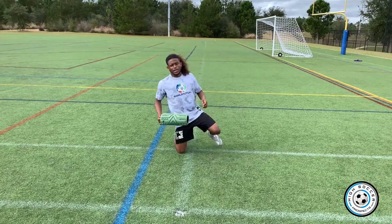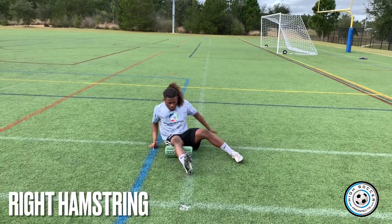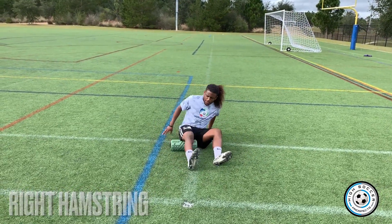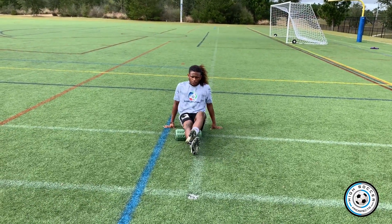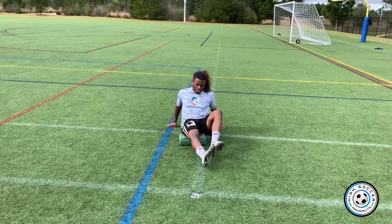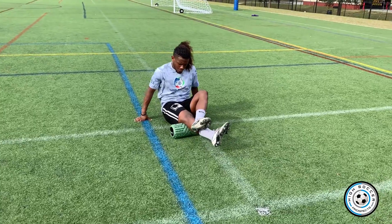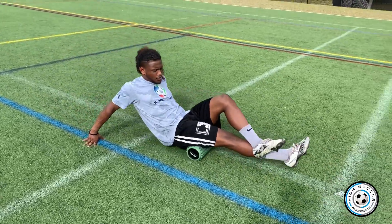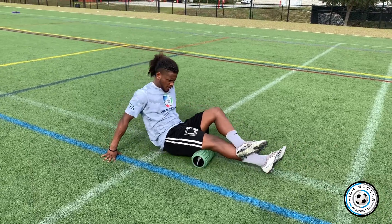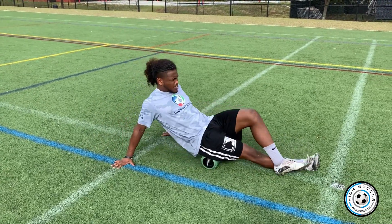I personally like to start with my hamstrings since they're always the most sore. One leg on the roller, I like to put the other leg on top and keep my balance with my hands to fully get extension. I like to go ten times. I put pressure down through my heel and my thigh, hands going straight to the ground. The more it hurts, the better it's going to feel.